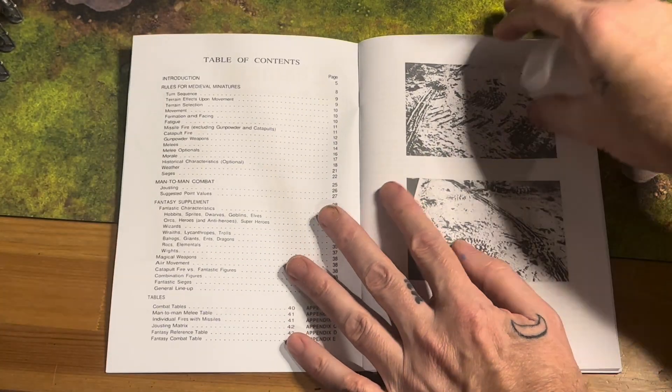In the original setup, these were actually played with a sand board. You can see the miniatures here on the sand board. Kind of just going through the book, we've got Chainmail Rules for Medieval Miniatures.